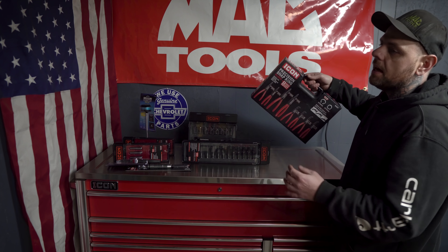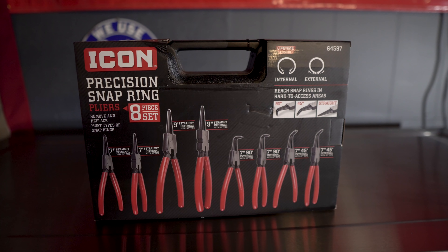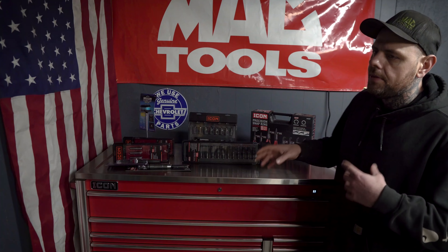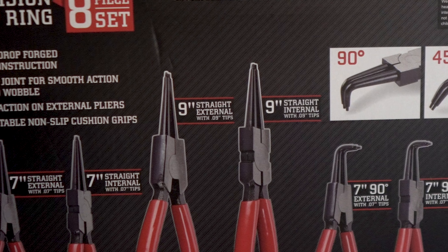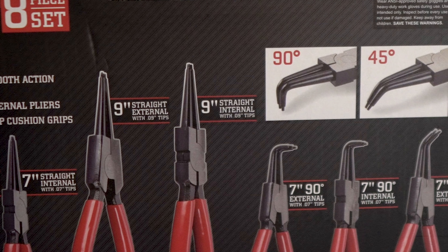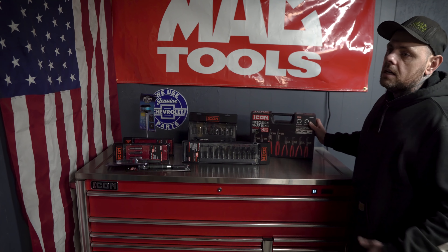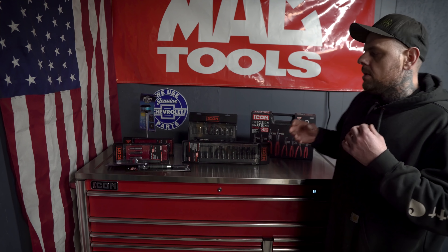Last but not least, I did finally pick up the Icon 8-piece snap ring plier set. A lot of people have asked me about these — they want to see them and want to know what I think. I don't have a really good professional-grade set of snap ring pliers, so I've been wanting to check these out too. There is a Lang set that's similar, but we'll get into that when we do the video. This comes with a 7" straight, a 7" internal, a 9" external straight internal, a 7" 90-degree external, a 7" 90-degree internal, a 7" 45-degree external, and a 7" 45-degree internal — pretty much all the snap ring pliers you're going to use.